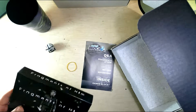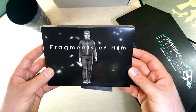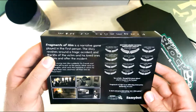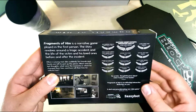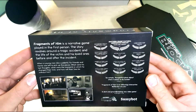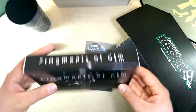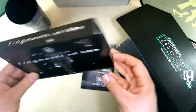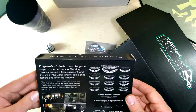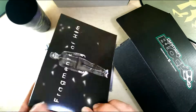We got our booklet. I am not seeing a pin this time — might be in the shirt. Our game this time is Fragments of Him. Fragments of Him is a narrative game played in the first person. The story revolves around a tragic accident in the life of the victim and his loved ones, before and after the incident. I'm kind of surprised something like this is in the rated E box — this seems like it would have been a T-rated game. But hey, this looks like a fun game and I'll check it out and get back to you.